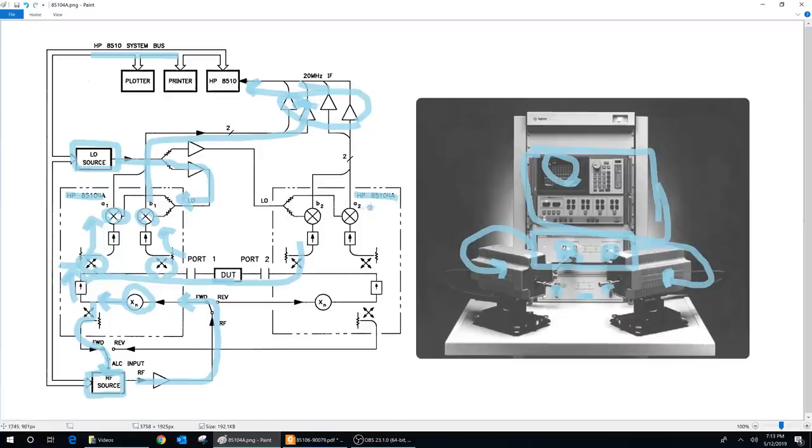If you're doing only S11 measurement — return loss only — you don't need the second module. But for a full two-port network analyzer, you need both. The LO is always applied to both modules simultaneously because you always need all the parameters — there's no reason to switch the LO back and forth. But the incident wave — the power going into the device under test — is switched back and forth between the two ports and is not generated simultaneously to both ports.